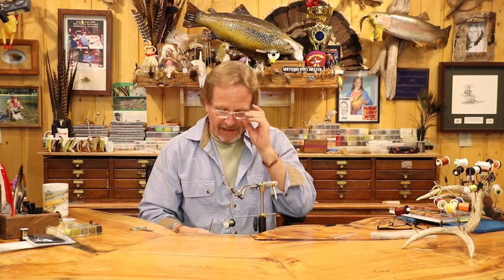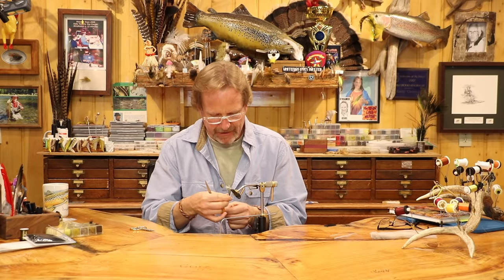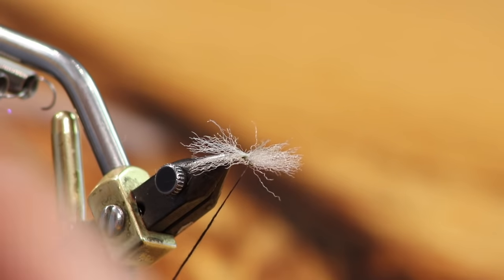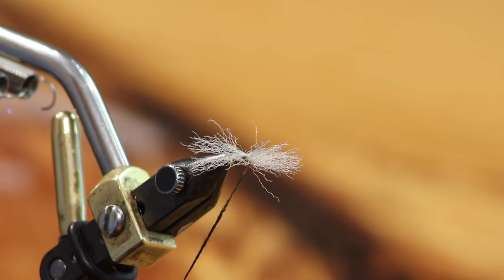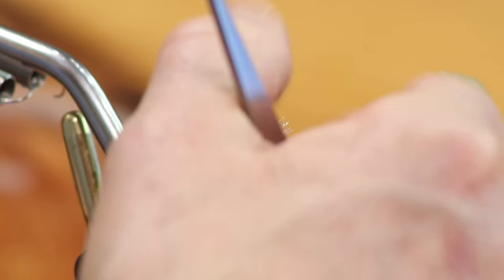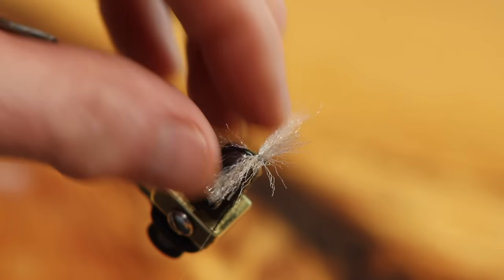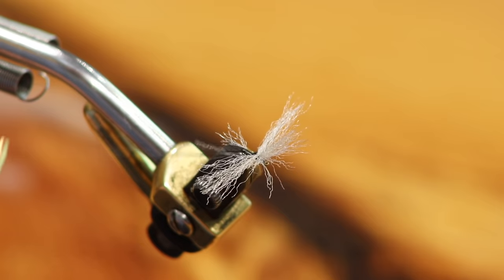Take a small amount of black superfine dubbing, keeping it very thin. I don't like starting with too much dubbing — if I start with a gob it looks like a gob all the way through. Get a nice tight, real thin noodle because we're going to wrap all the way back and forward again — about an inch to an inch and a half. First, stand this wing up, using the fine dubbing thread to prop it.